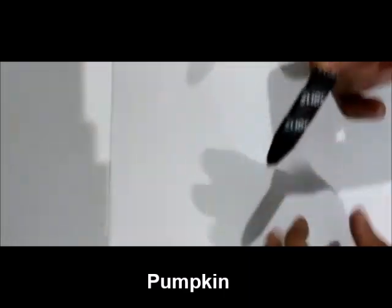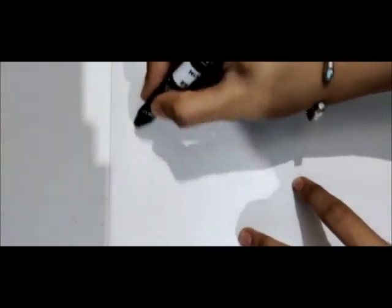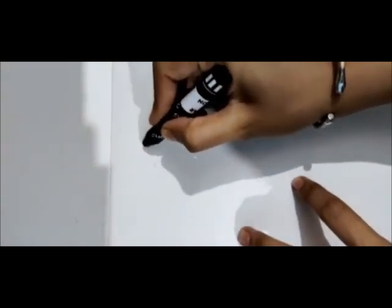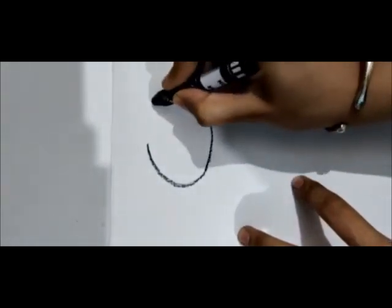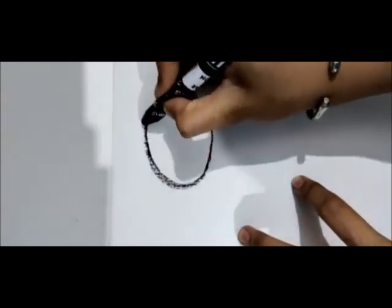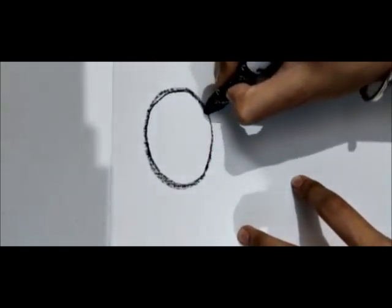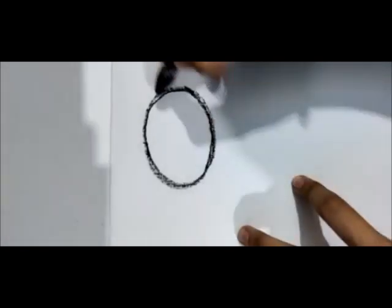Our first vegetable is pumpkin, and I'm going to teach you how to make pumpkin. For this we need a black crayon, and we will make a circle. Remember that we have to make the outline first — a black outline.